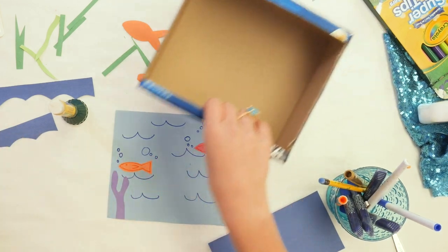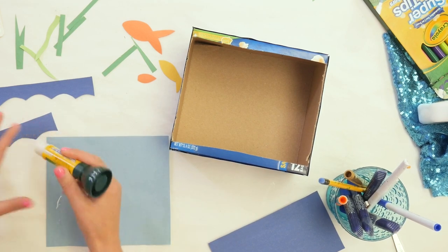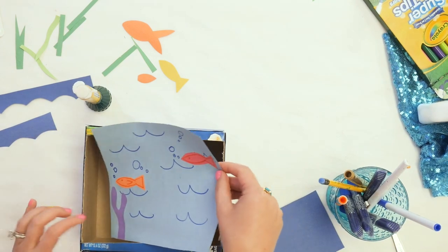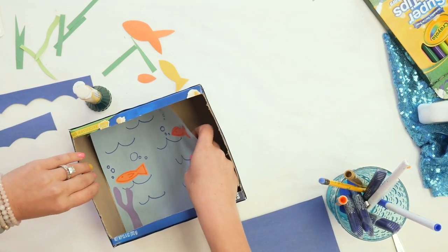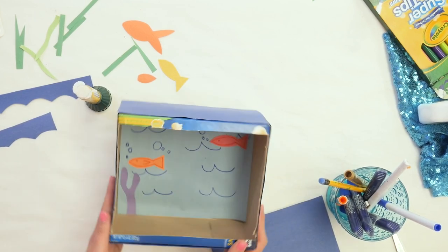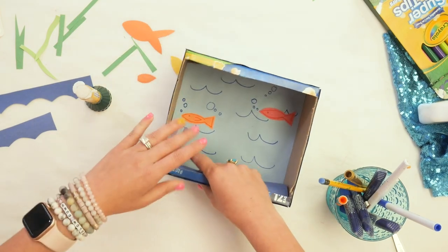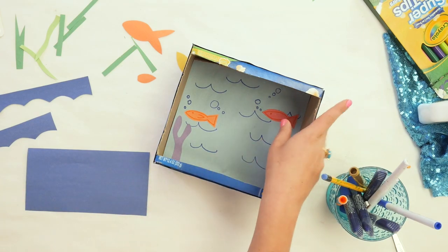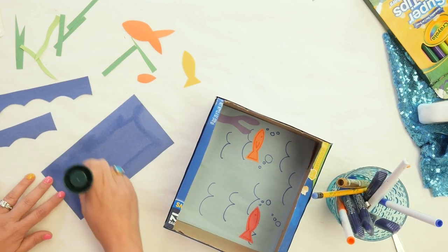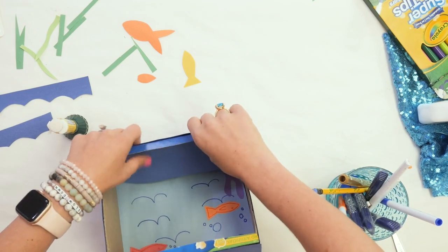Now we're ready to put our background in. We've got our snack box with the hole cut out. We're going to put some glue on the back using a glue stick — use a lot of glue to make sure it sticks to the cardboard. Squeeze it in there and try to get it all the way into the corners and edges so it lays flat. I also cut out a blue piece for the bottom — I traced the bottom of the box on construction paper to get the right size. We'll put some glue on the back and glue it right to the bottom.